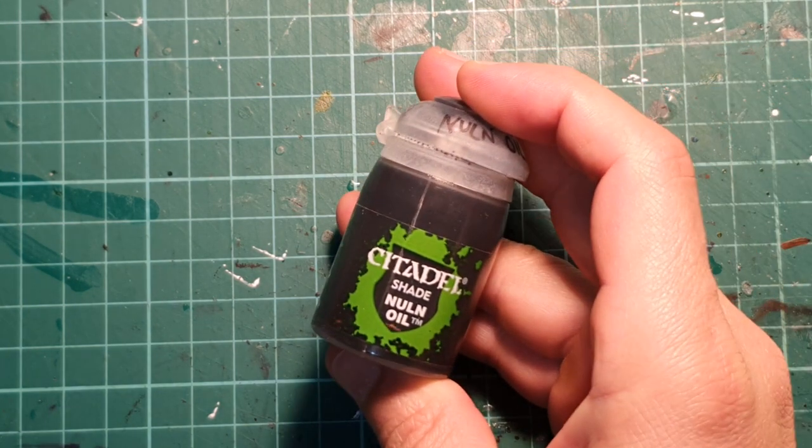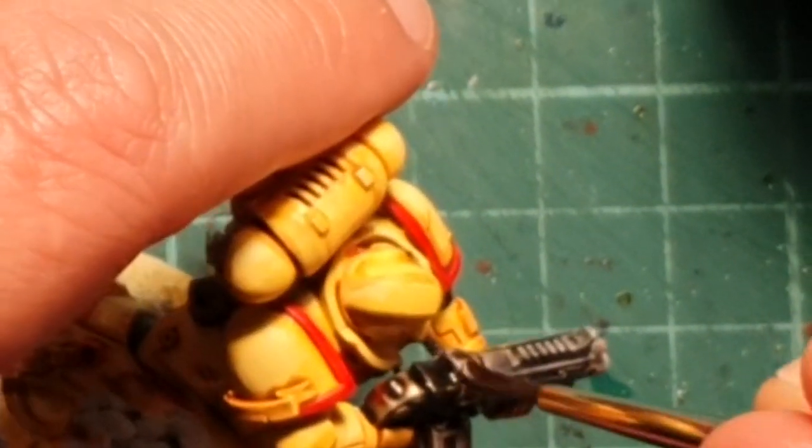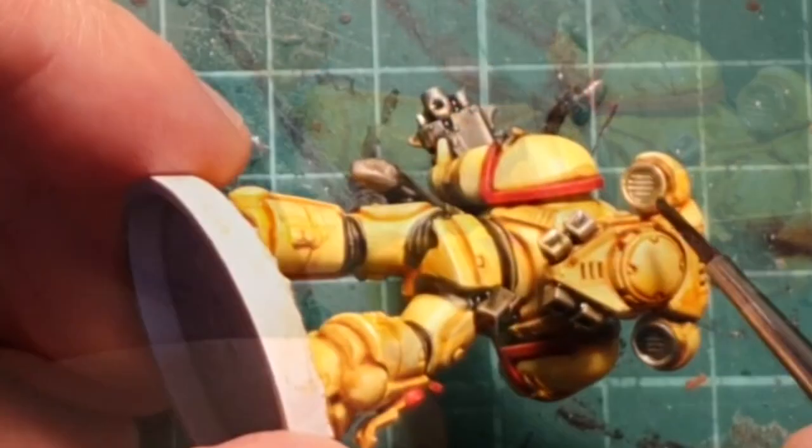I'm going to use Nuln Oil to darken the metal. The reason I'm using Nuln Oil is because it's not as thick as Basilic Cannon Grey, and that way I'm going to achieve a different look on the metal.